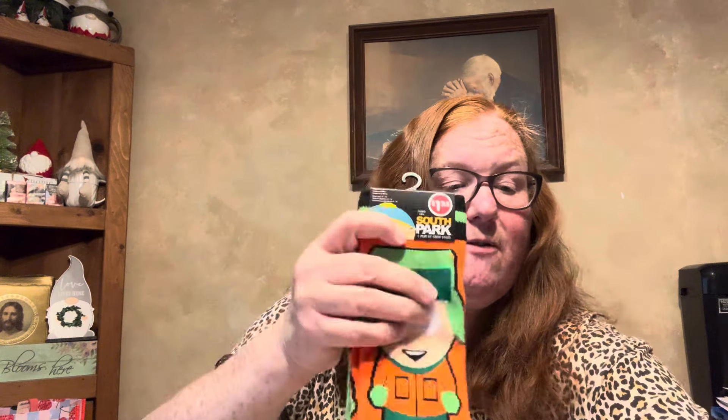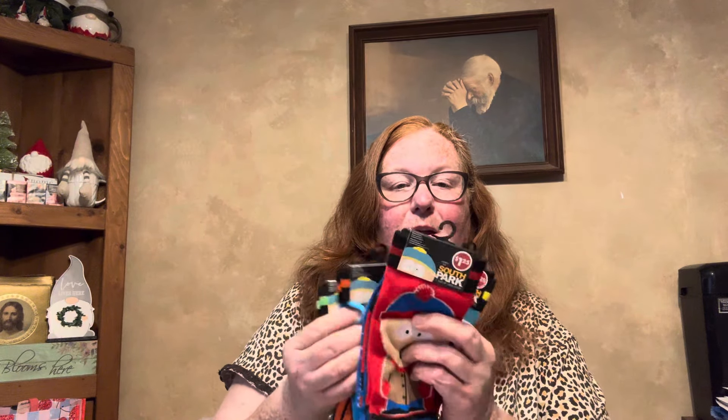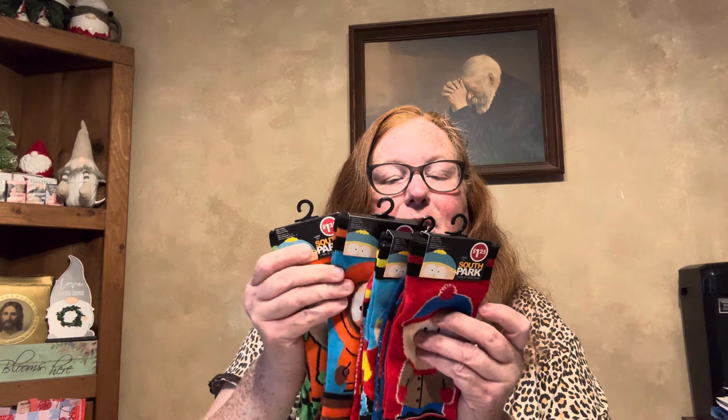I don't watch South Park so I don't know who all the characters are, but I think this one is Kenny. There's four of them total. I figured I'll give these South Park socks along with the Beavis and Butthead ones to my brother — he'll get eight new pairs of socks.